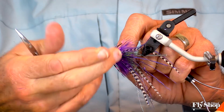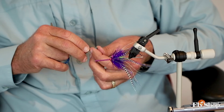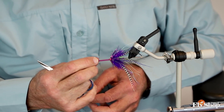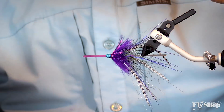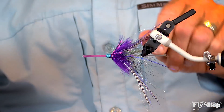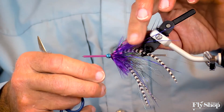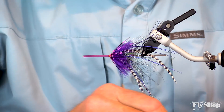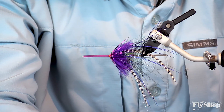I'm tying my whip finish. Now you realize there's no weight on this fly so far. I can put on one of these new beads — this is a small bead. That's going to penetrate the surface flow more quickly and get me down where the fish are.